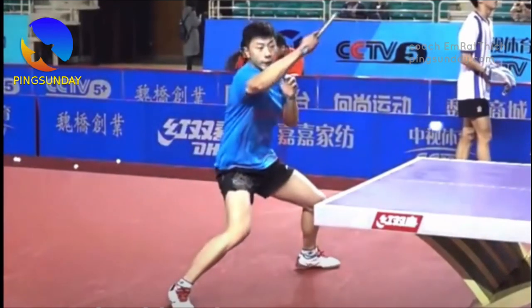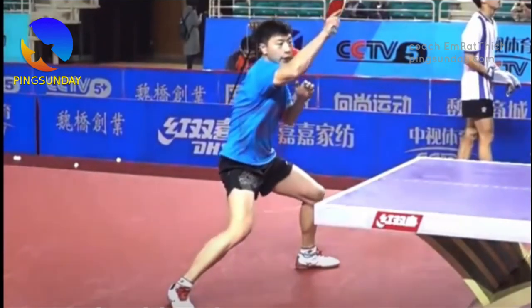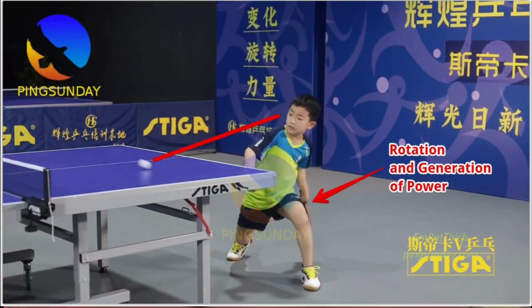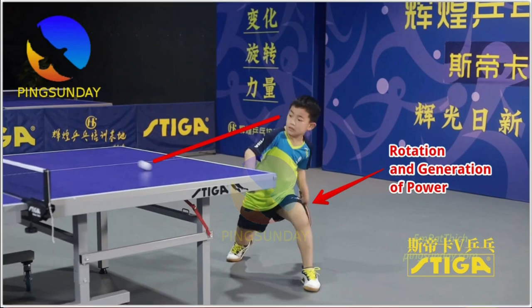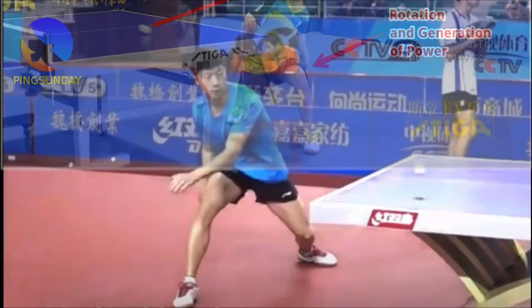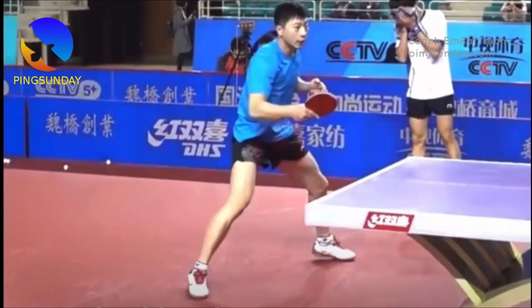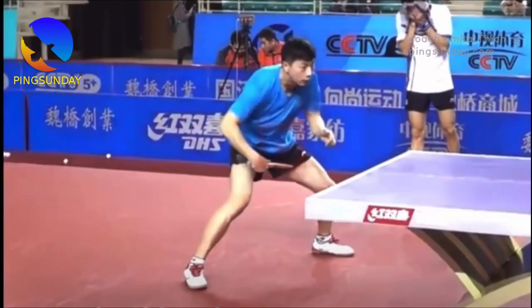Practice footwork. Footwork is essential in table tennis, and it's especially important when practicing the Chinese method of power from the ground. Make sure you're moving your feet to get into the best position for each shot, and practice stepping into your shots to generate more power.